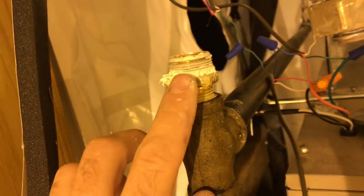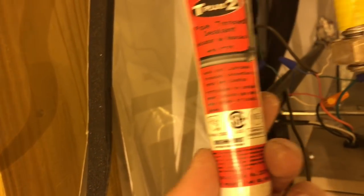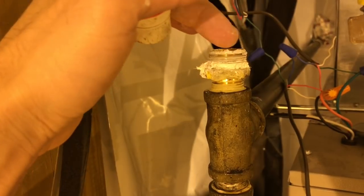When you've got that on, you're ready to go. You can use thread tape, or you can use this — pipe thread sealant, which is what I was sold. Put that on your threads, and you don't want to get any into this area here.